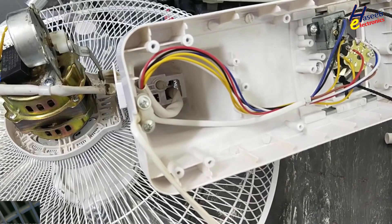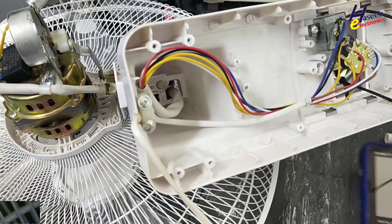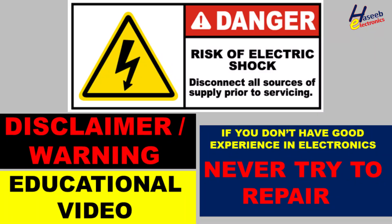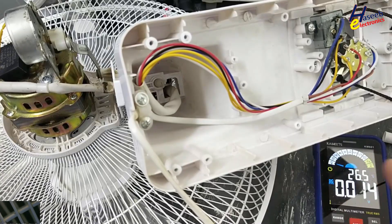Welcome back to my channel. In this session we will see this bracket fan, wall fan, not turning on. We will use a multimeter to troubleshoot it. If you don't have good experience in electronics, never try to repair, because while working we may need live voltage. Take care for the safety.